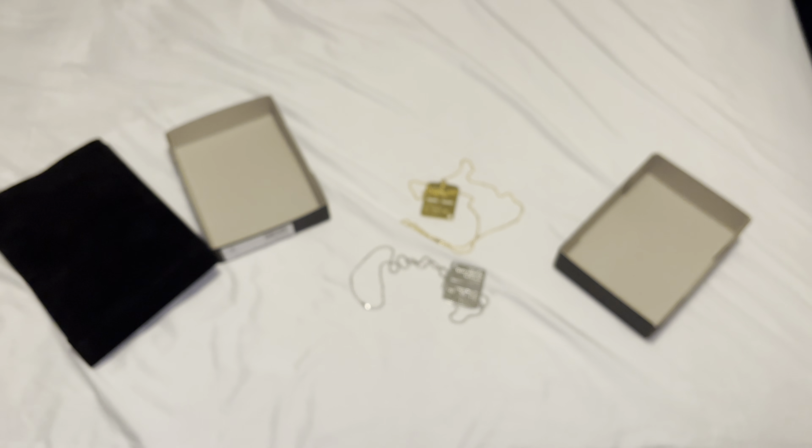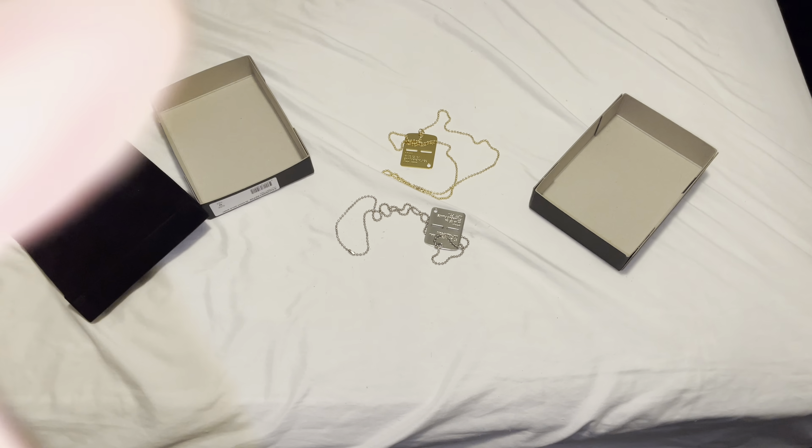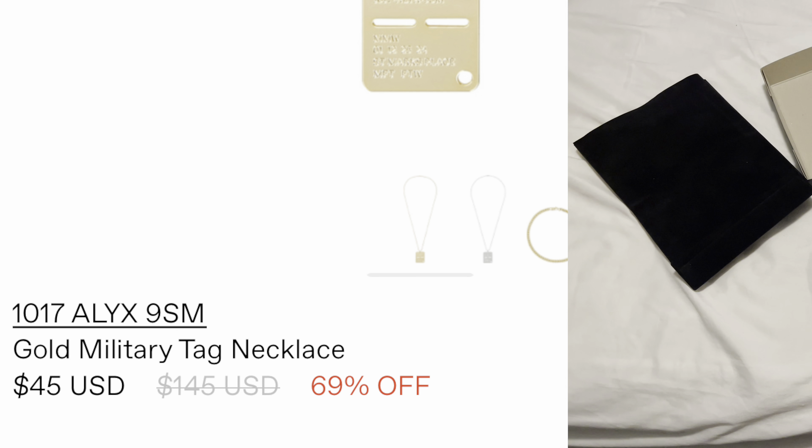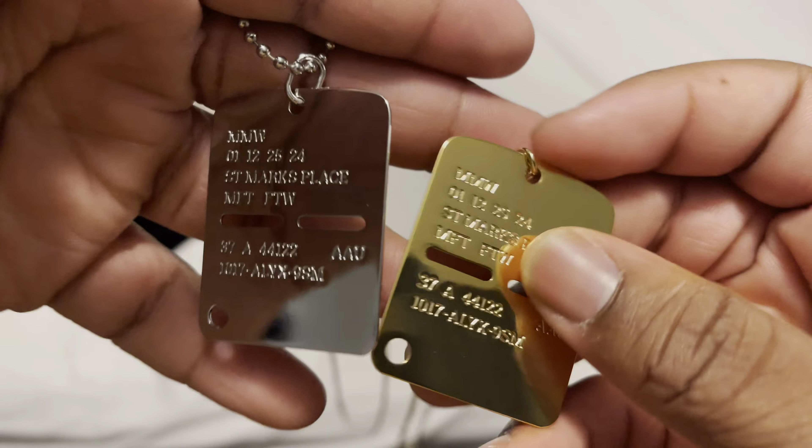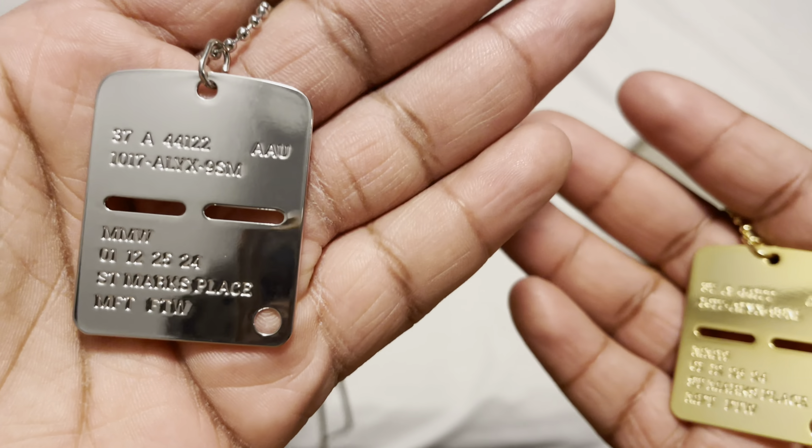I'm about to take this tag off now. My bed is blurry, but I'm gonna turn the flash off so we can get a good look at both of them. Alright, I took off the silver one, and here's the gold one — it's pretty much the same, just gold. Same front, same back — just the gold version. I honestly don't need this, but I originally got it for the price, like I said. We're gonna see which one looks better.